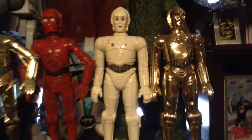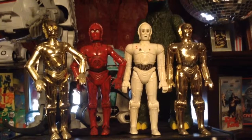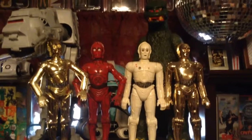If you can get a hold of some older figures that aren't in the best shape, I recommend redoing them because it's a lot of fun. Now I just have to get a TC-14 to go back with them. Hope you enjoyed the video — take care guys, bye bye!